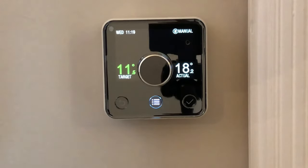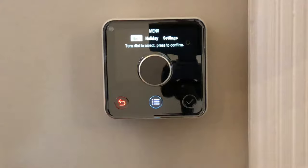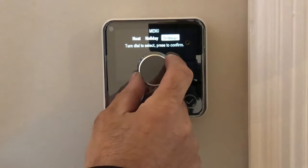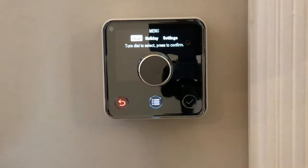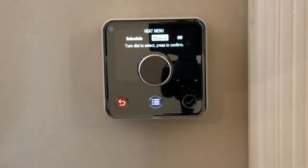That's using it manually. It gives you different options — you can go in here and you've got heat, which is your central heating times, holiday mode, and settings. Press the dial and you've got your schedule, which is basically your on/off times and temperatures, manual — where you'd use it as a room thermostat — and off, which turns off your whole heating.